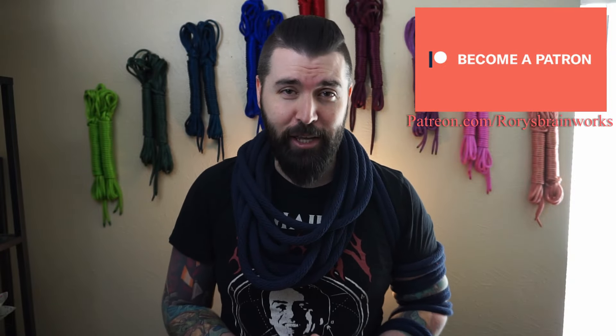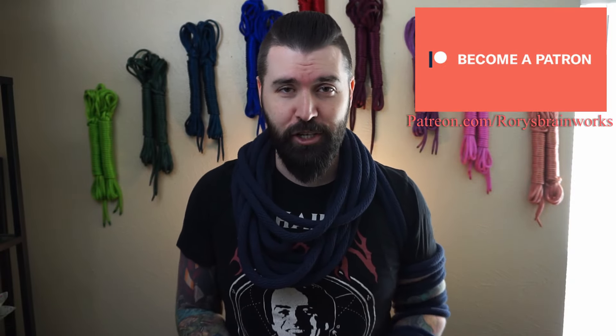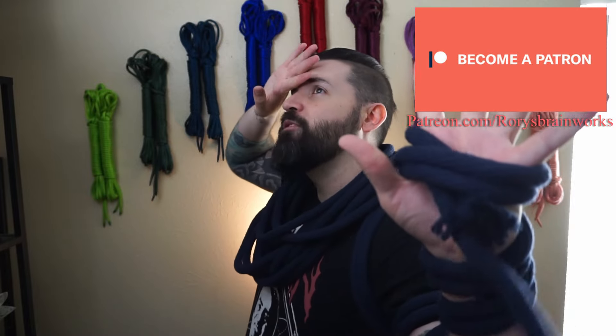Anywho, I would be remiss if I did not bring up the sponsors. For today, the wonderful people at Patreon — that's patreon.com/RorysBrainworks, just like this channel. They are my rope vanguard, my colonizers of dreams, and without them these rope endeavors would be much harder to do. Thank you for spending your time with me. Be sure to like this video, subscribe to this madness, and comment down below what kind of shibari you'd like me to teach you. As always, I'm Rory. This is my brain. I'm fairly certain it works. Be safe and go create some art.